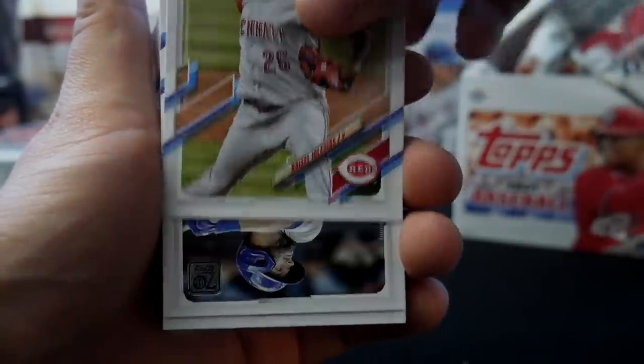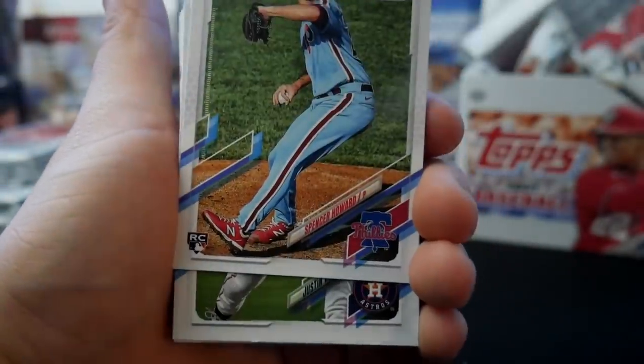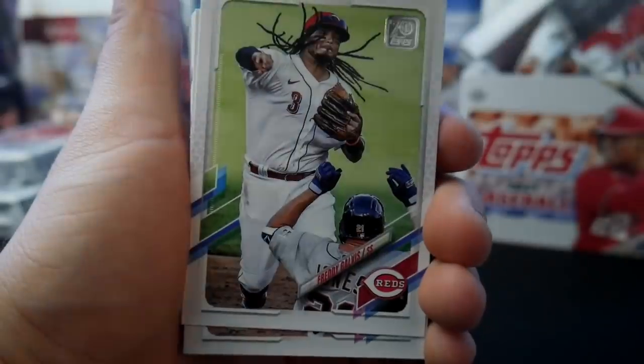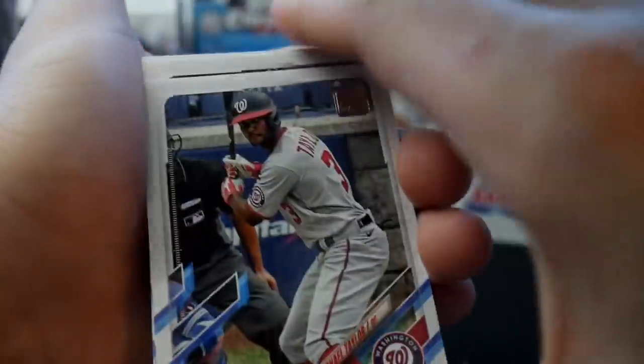Rossio Iglesias. David Bode, John Lester, Spencer Howard Rookie, Justin Verlander, Davey Garcia Rookie, John Means, Lucas Giolito, Freddie Galvis, Jacoby Jones, Justin Dunn Future Star, Michael Taylor. Let me know how you guys feel about the Series 1 design this year. Francisco Mejia, Kyle Seager, Max Stassi, Cody Bellinger, J.D. Davis.